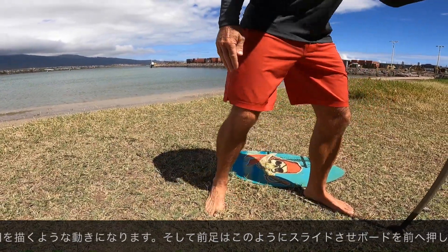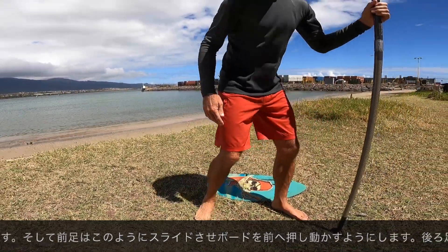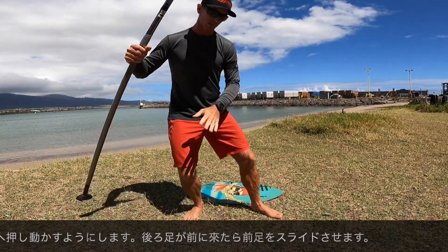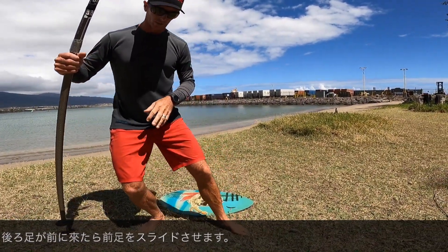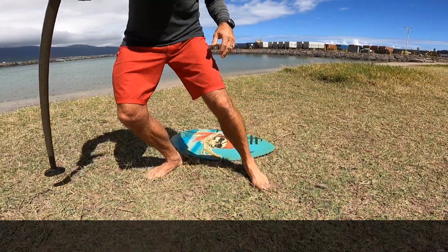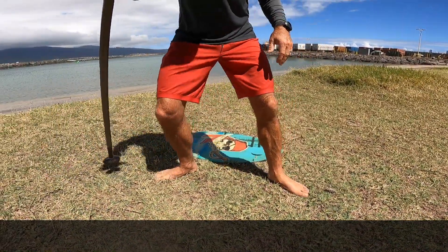And then the front foot — you want it to slide the board. So as this one comes up, you're sliding, sliding, sliding. To do that on the board, stand on the board and get the board to scoot out from under you.